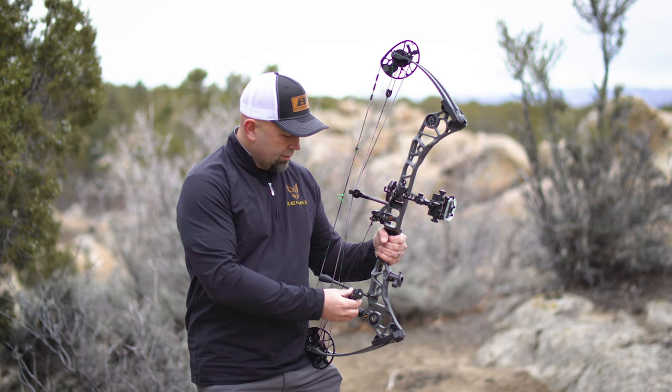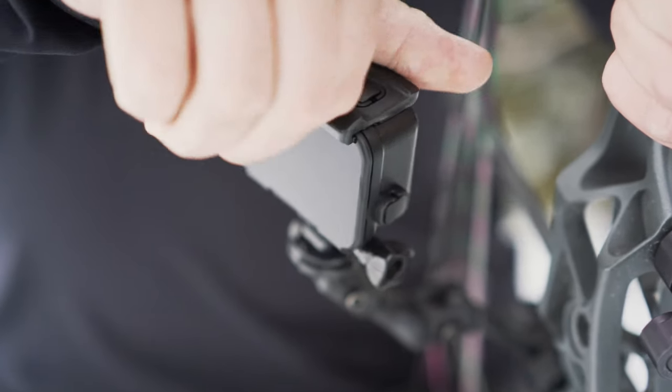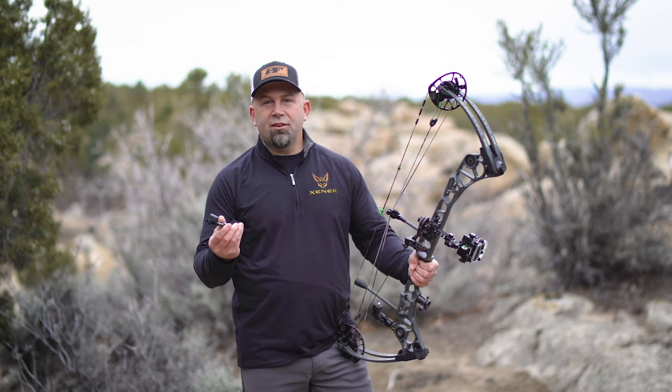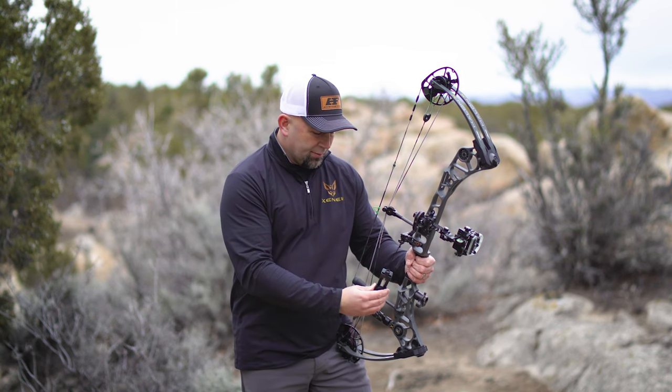So I'm going to thread it into the facet that I want right here, and then I'll be able to run either my cell phone or a standard camera on the device. My favorite camera to run on the bow is my cell phone because I always have it with me. To do that, you just use the universal smartphone adapter that Zenik makes as well.